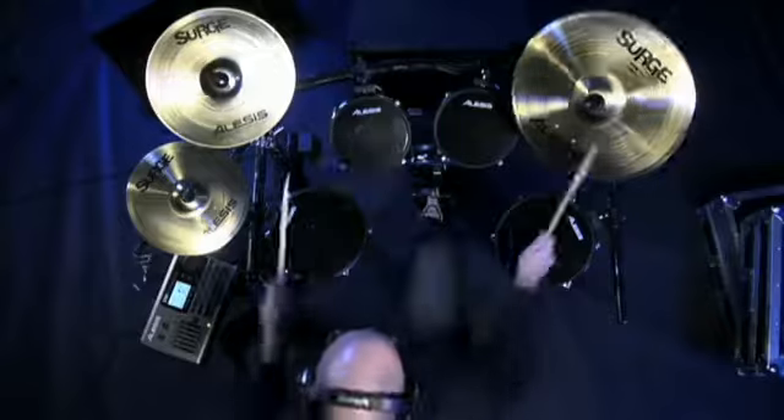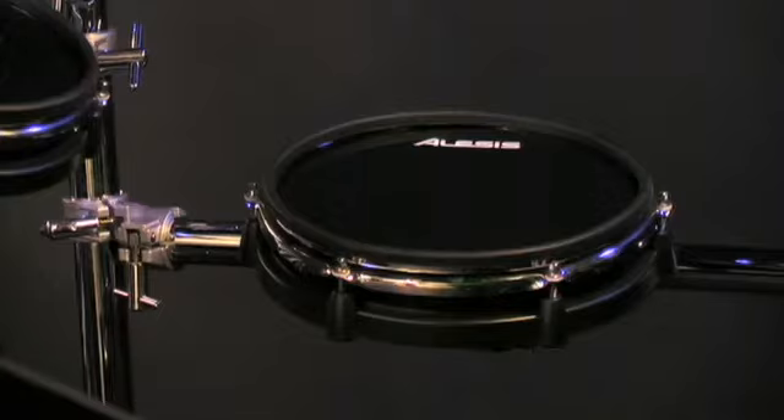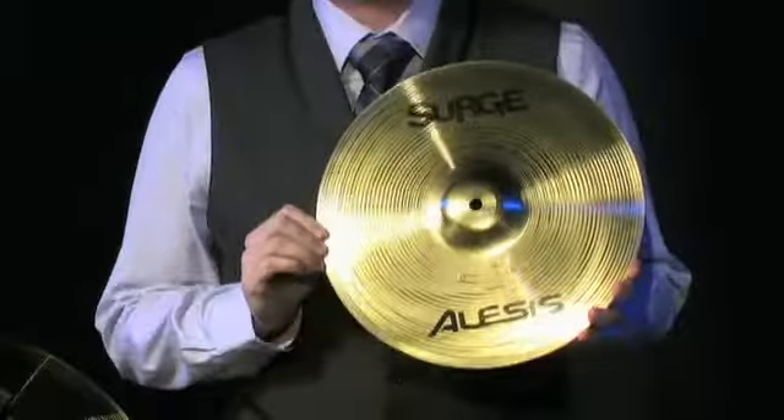And if they wear out, they can be quickly and easily replaced. The DM10 Pro Kit is our first drum set to include these new large 10-inch snare and floor tom pads. These are our latest Genuine Alloy Surge Cymbals.